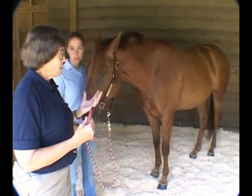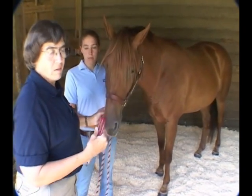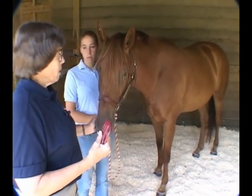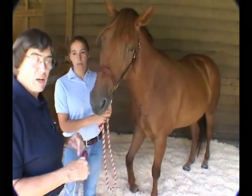You're looking for subtle things, very, very subtle. Maybe it's something very obvious, like a wound that developed through the night. But you always want to make that assessment, then you can go ahead and approach your horse.